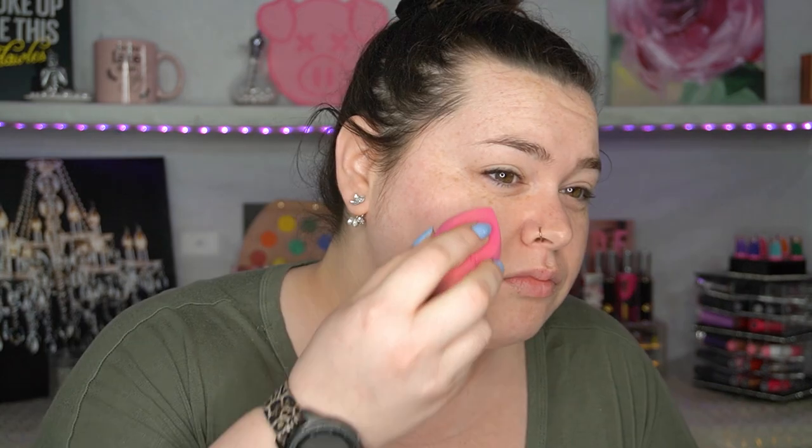It feels extra sticky today — it feels really sticky. I guess it's combining with the other stuff. I forgot to turn my lights on again. I'm gonna use the Milani Conceal and Perfect two-in-one foundation. This looks really good and I'm like — is it the foundation or is it actually the base? Do you guys hear how sticky it sounds?